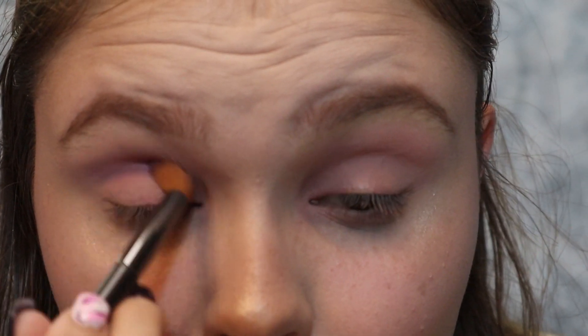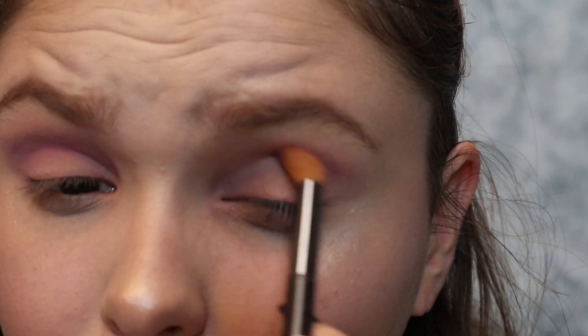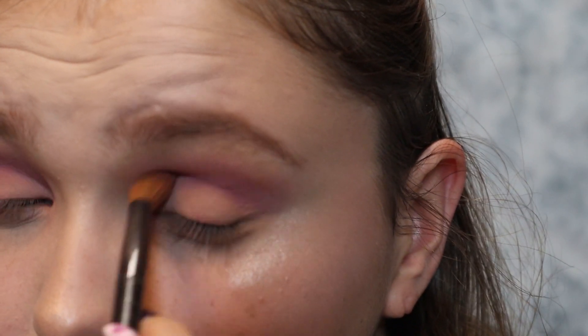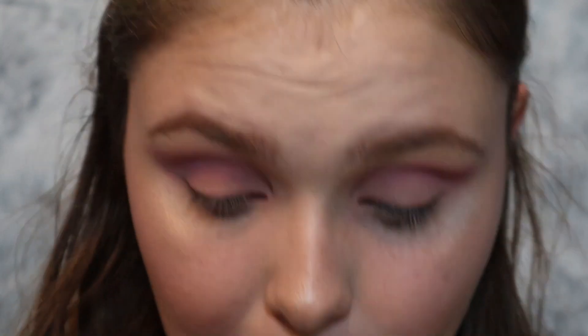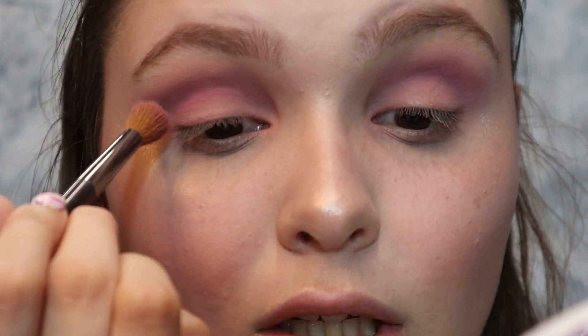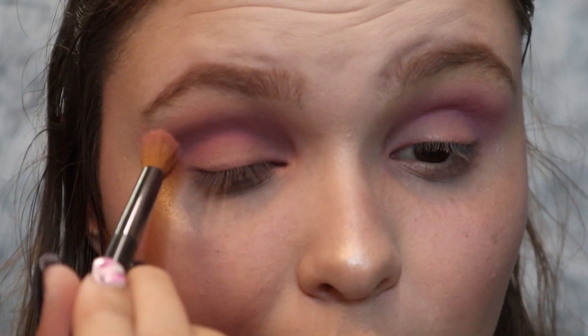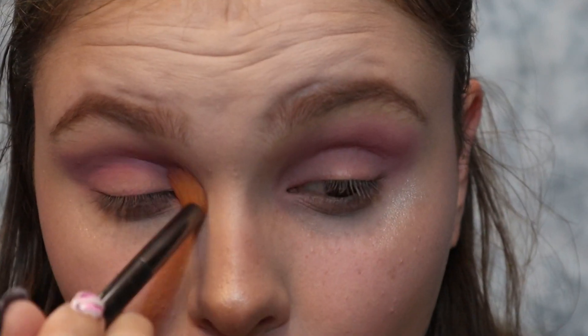I'm going to go in with Single and apply that in my crease — it's like a purple-y color. Literally just like windshield wipers, back and forth in the crease. Also, while talking about Etsy — definitely if you haven't heard of it, check it out. The people are legit, extremely talented, and you get some amazing things. They're different too; it's not like your everyday go-to Walmart or home goods type of thing. These people home-make it, and some of the stuff I've seen is amazing. And you're supporting everyday people, not these big corporations.